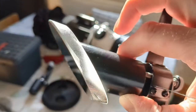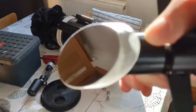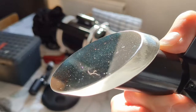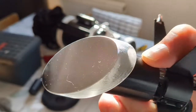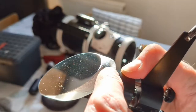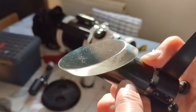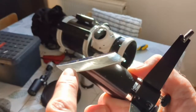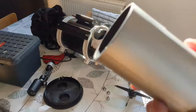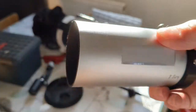That is the secondary mirror from a 130 PDS. A little bit dusty, but that's okay — you can clean that. What I'm planning on doing — you can see all this shiny stuff around the edge. That's obviously from where they did the aluminium coating. So I am going to paint all of this matte black, and I'm also going to paint around here matte black as well.